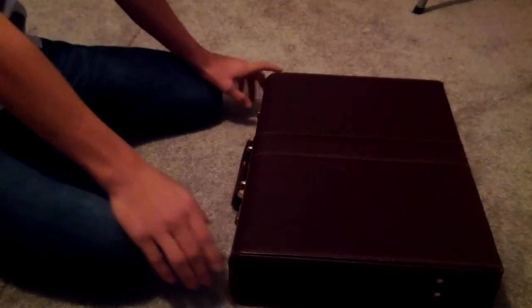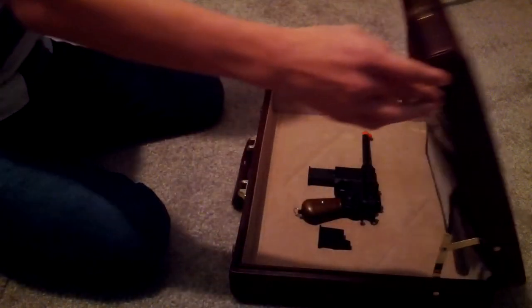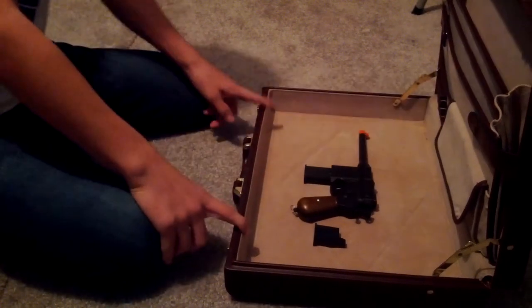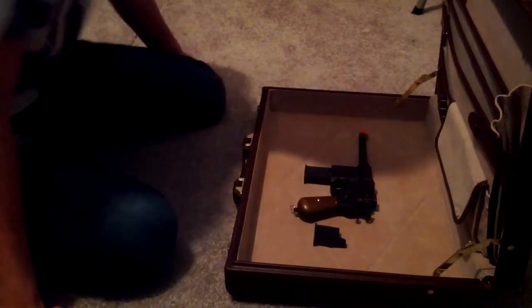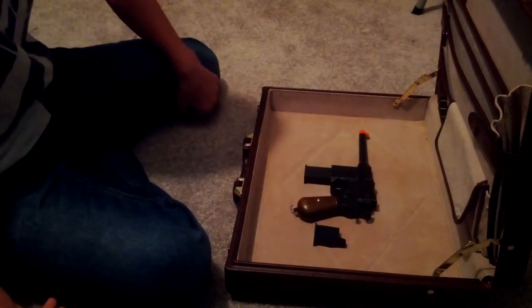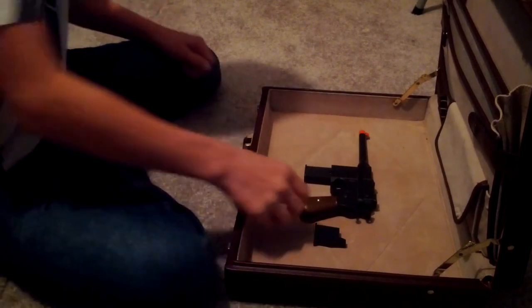Hey, what's going on guys, Nick here from Bushwicky Airsoft. Today I'll be doing an unusual review of my German broom handle. This is by no means a quality gun — I literally got this at a dollar store that I stopped at one time.